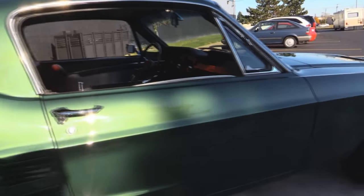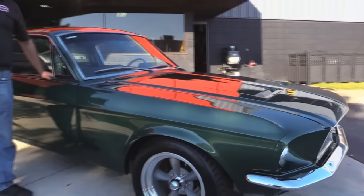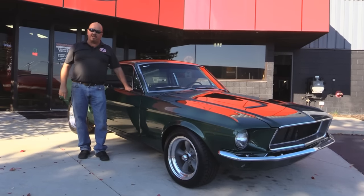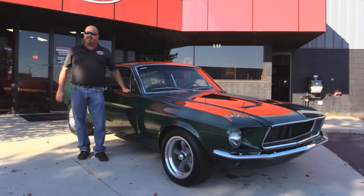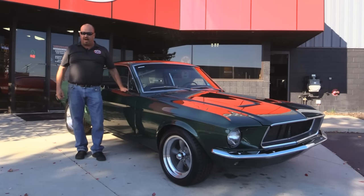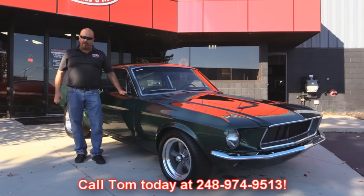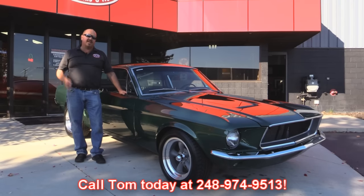Now at Vanguard Motor Sales, we're not consignment dealers. That means we spend the time and check these cars out before we buy them. When we get them back here to the shop, we run them through an inspection process that allows us to answer every question you may have about the car. So call Tom at 248-974-9513 — he can tell you anything about this Mustang you want to know.